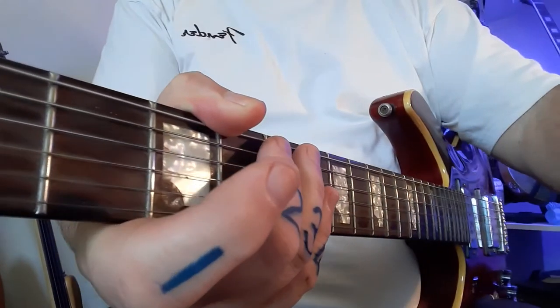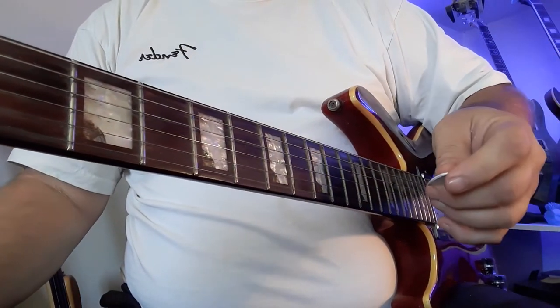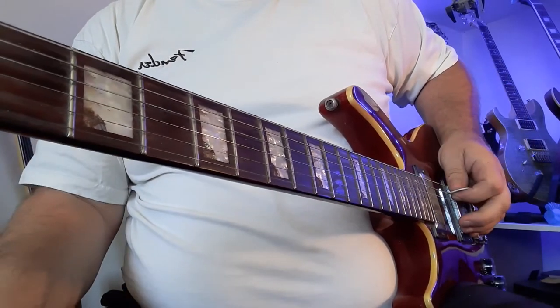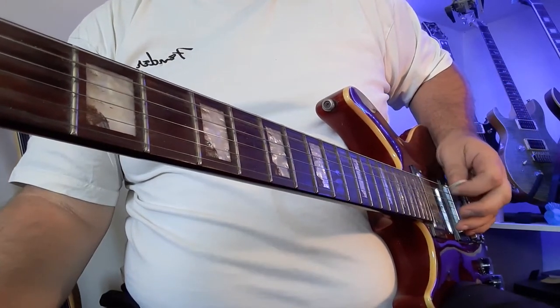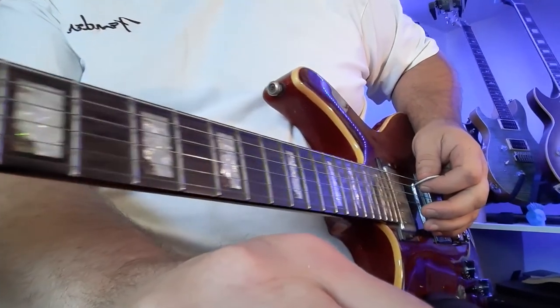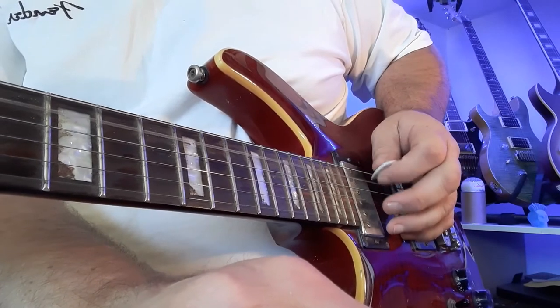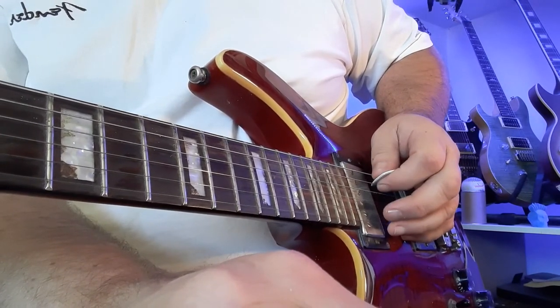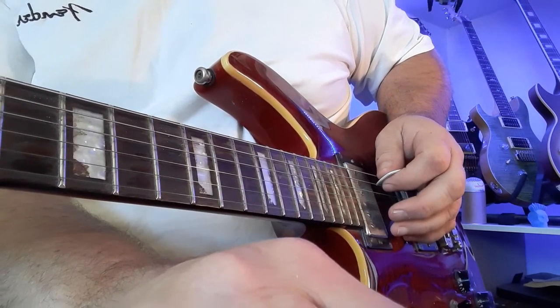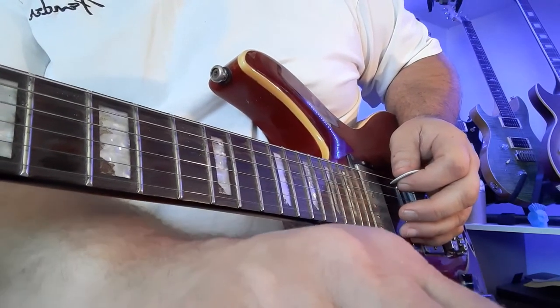Also very important are the picking strokes. You can see my pick over here — I'm going to do what they call alternate picking, which simply means I'm going down, up, down, up, down, up. You can see nice and clearly it's down up down up, and everything takes place on the fifth string.